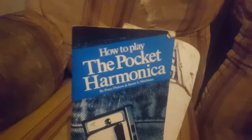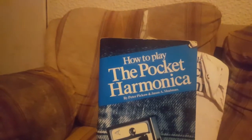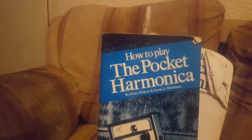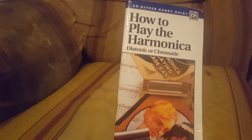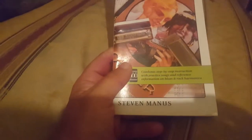This one is called How to Play the Pocket Harmonica by Peter Pico and Jason A. Shulman. And this one is How to Play the Harmonica — Diatonic or Chromatic — and this is by Steven Maness.